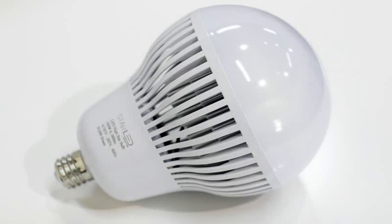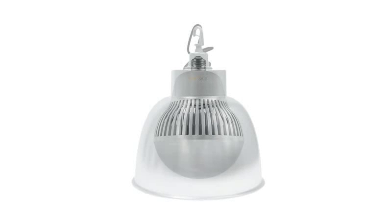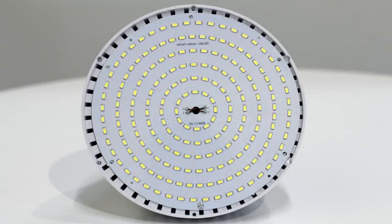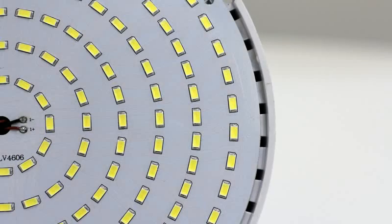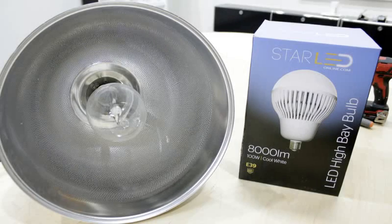This video will walk you through the steps to install your new Star LED high bay light bulb. You will be required to bypass the current metal halide ballast in your high bay lights. Please note that if you have any concerns about performing the steps in this video, we would suggest that you employ the assistance of an electrician. If you or your hired electrician has any questions, he or she can reference this video for detailed instructions or contact Star LED directly.